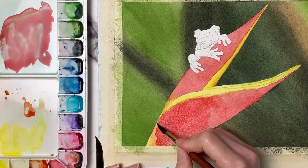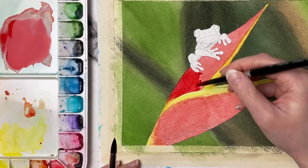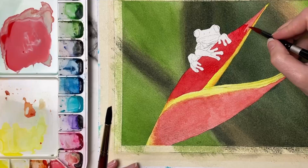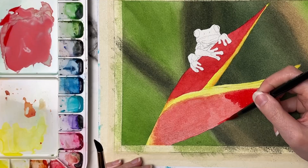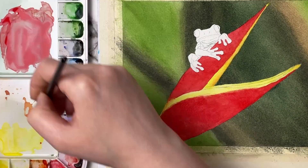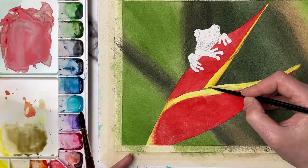I end up going over the flower a couple of times with that red because in the reference photo the red is very bright. Each layer really bumps up the brightness of that red, so don't be afraid to go back over an area you've already done — just because you have paint on the paper doesn't mean it's done. I also like to focus on getting some base color in there before coming in and creating some of those details, so I'll do some of those little darker lines within the flower.